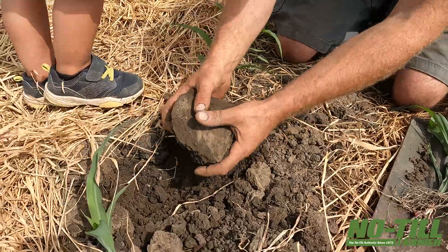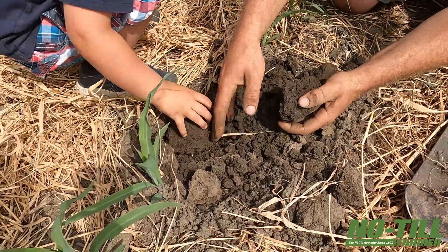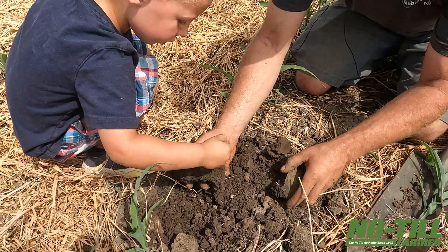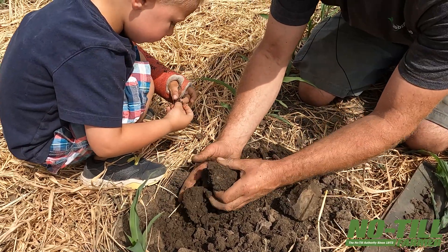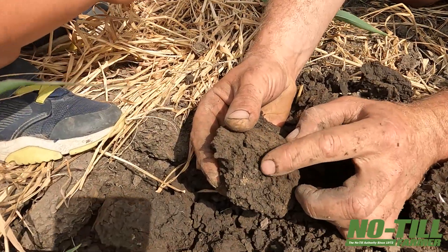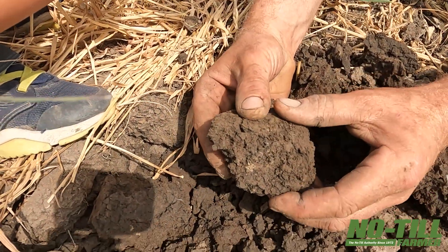We're really dry right now, but as you can see, we've still got really good moisture on this ground that we just pulled up. And there are your worms — they're down there a little bit, just trying to find moisture because it's so dry. You can see the worm castings and the slime on the soil from where we just pulled the worms out.